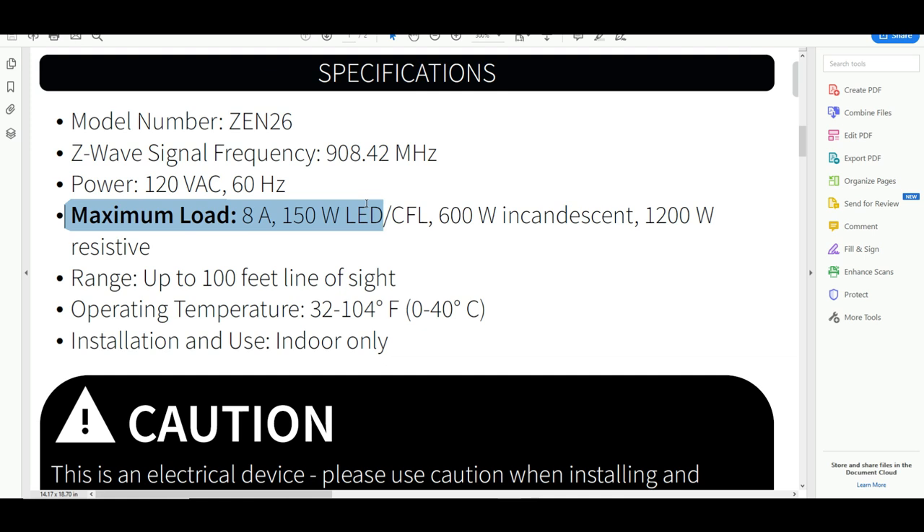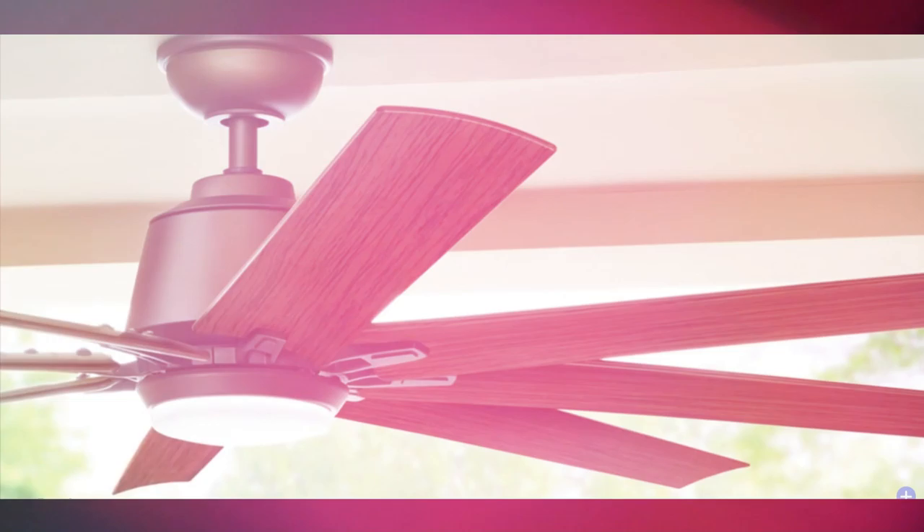That is, of course, if your wiring supports it, which we're gonna cover in just a couple of minutes. Before we go too far, there are a couple of important things you need to know. This switch has a maximum load capability of eight amps. You need to be careful of the load you're putting on these, and be sure to check the user manual to make sure what you're doing will work inside this switch.